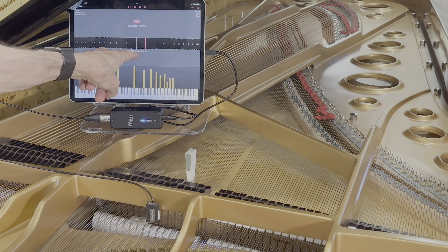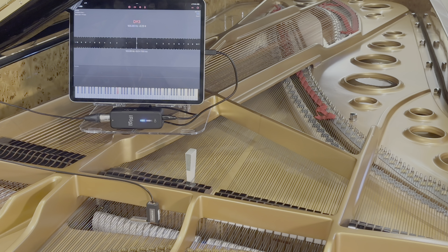And you can see the electronic tuning device says that it lands right at 0.0 cents. In this case, the electronic tuning device is PianoScope, but it could be Cybertune or Veritune, PianoLab, TuneLab, or any of the other devices that are known in the industry.